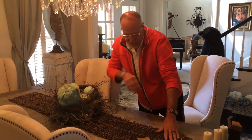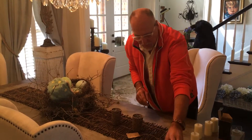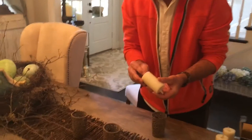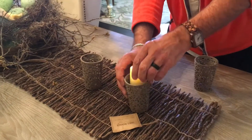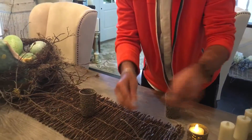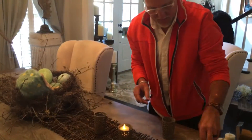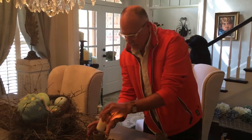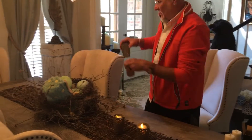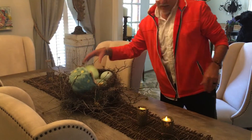It's oversized for the table so I'll have to move it. I just have these little votive cups that are made out of stone, and I'm going to put these pretend candles in them. I can get rid of the tag — these little battery-operated candles that look pretty real.